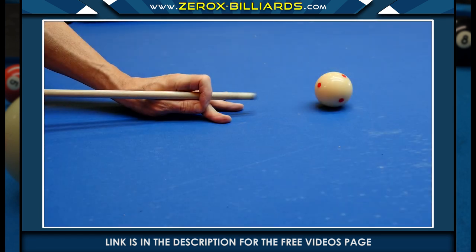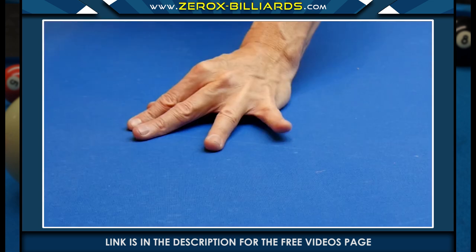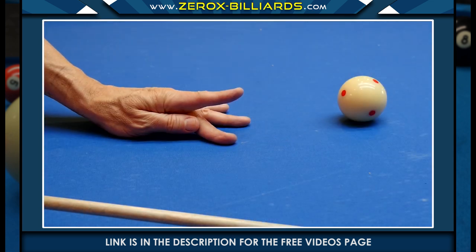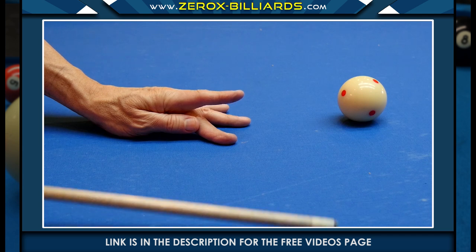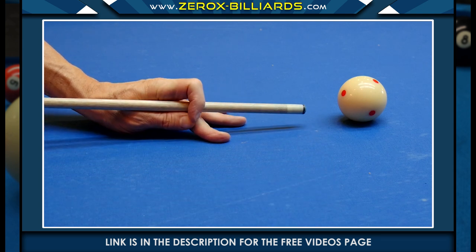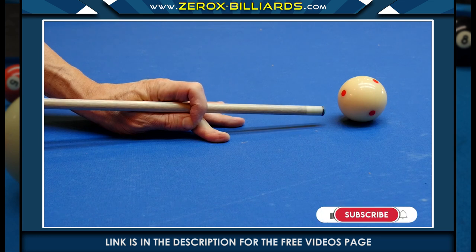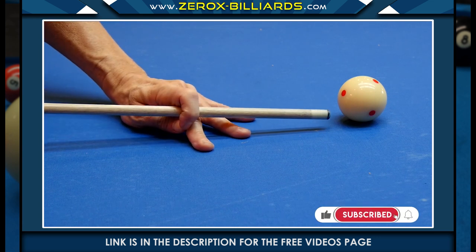We'll first start with the closed bridge. When creating this bridge, we're going to first separate these three fingers for stability. Next we'll place the thumb near the middle joint of the middle finger — this creates a groove for the cue stick to glide on. Now we'll wrap the index finger around the stick. The thumb will be pointing in the direction of the shot. Holding the bridge hand any other way would be incorrect.